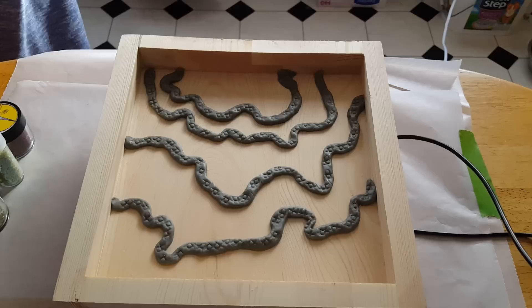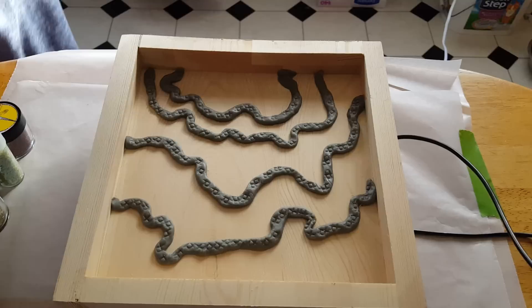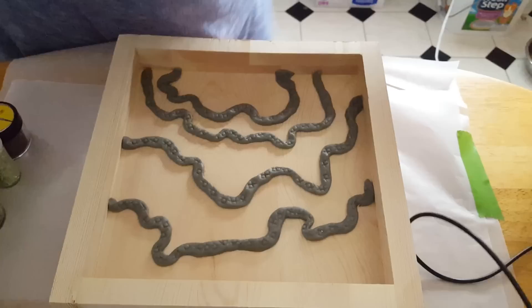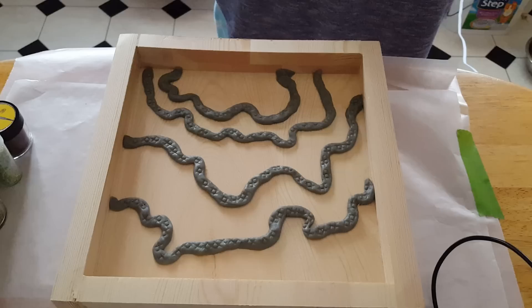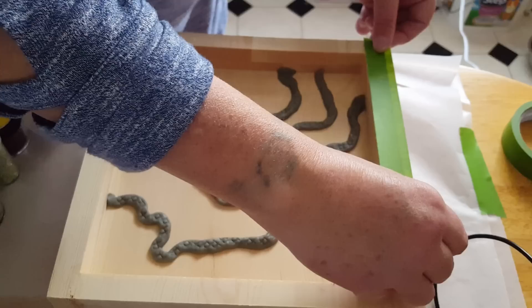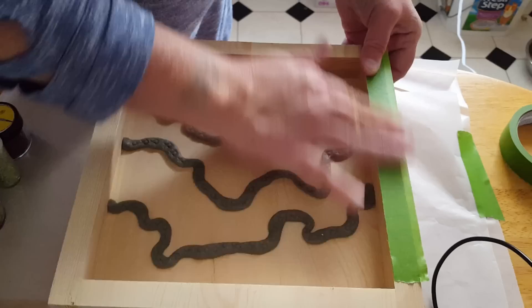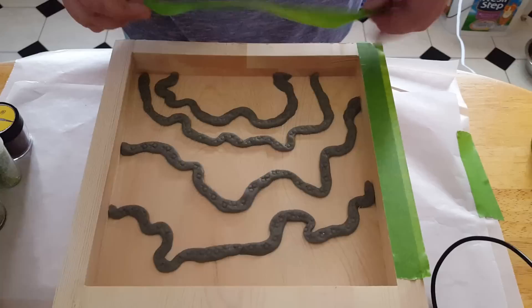My first step in making this geode is to paint the inner barrier and the clay dividers. What I want to do first is tape the edge up here so I don't have to be too cautious with my paint brush. I'm going to lay some frog tape right along the edge just to keep it clean. I like to pick up surfaces like this wooden canvas to pour on because it's something different, and for five bucks it's a good time in my eyes.